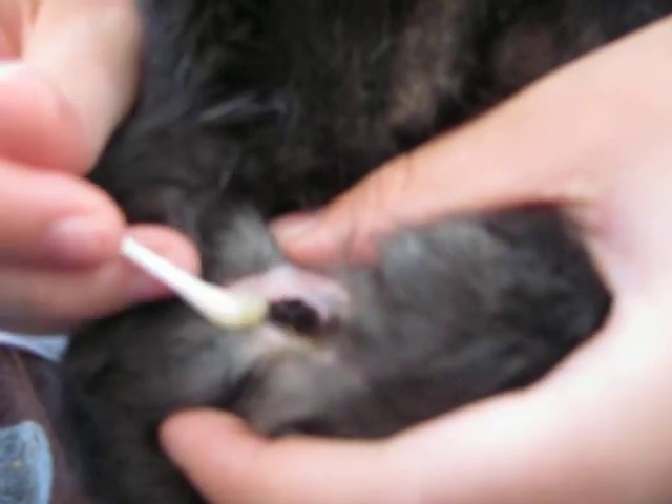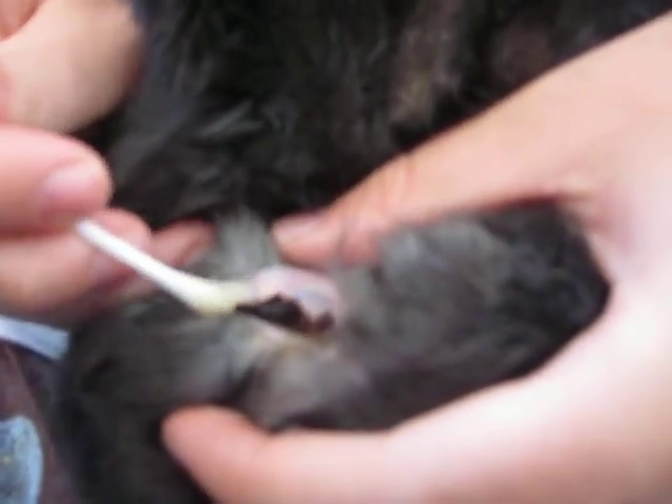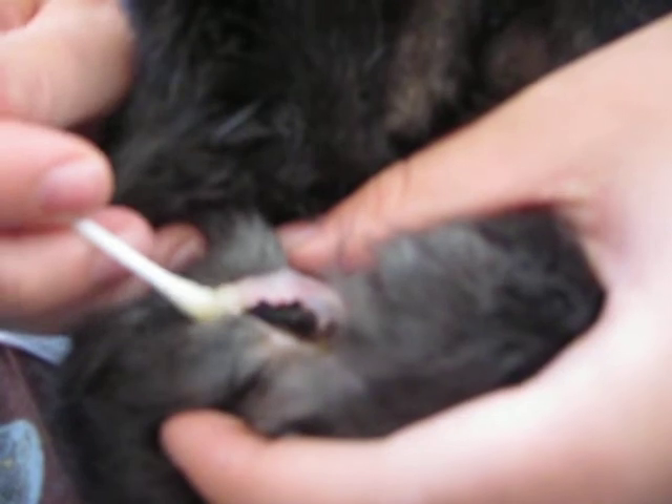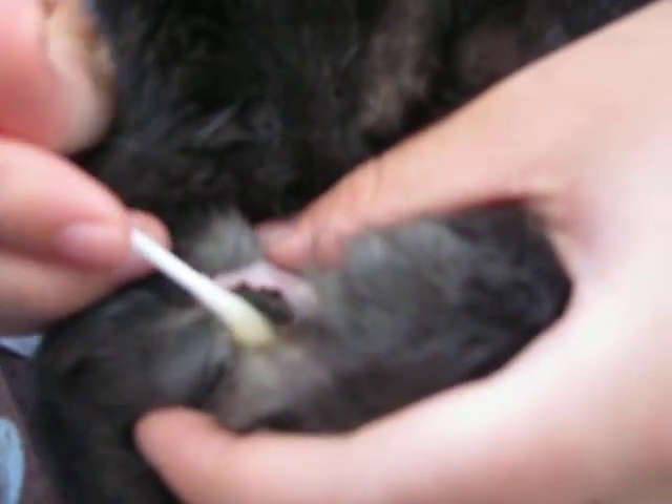You're going to have to work at it because sometimes if they're really bad they're kind of stubborn and they don't want to come out. As you can see, it's gradually getting looser.